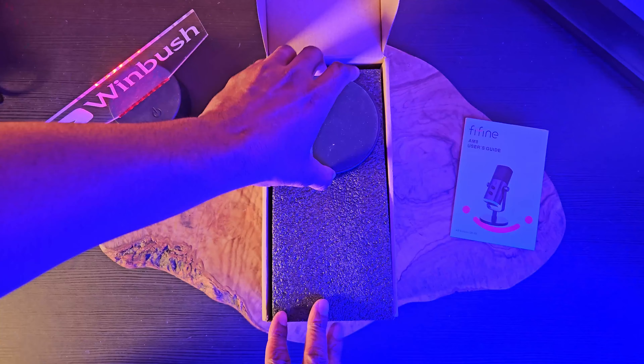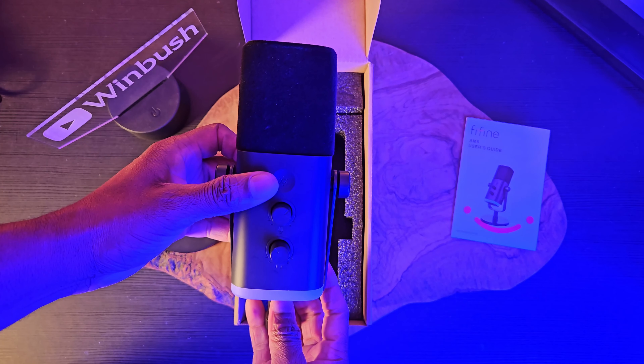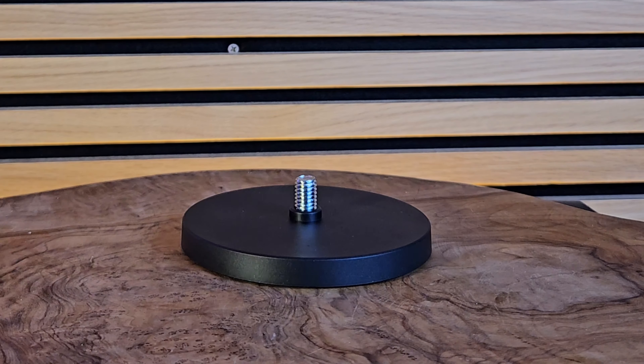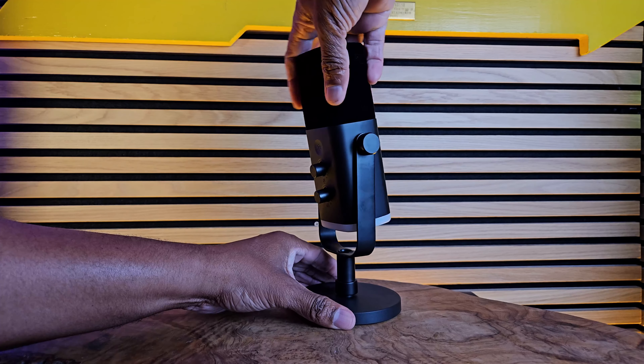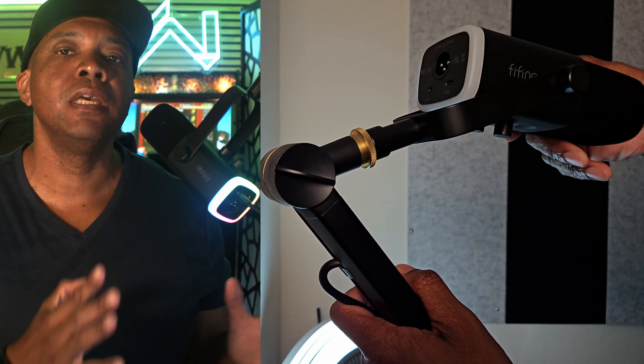You're going to get the microphone — the AM8 — and not only do you get the mic but you also get a base stand that comes along with it. The base stand is a little short, so it might be tough to use unless you get an extender, or as they suggest, maybe get a boom arm like you can see me using right here, so you can position the microphone at the length you need.